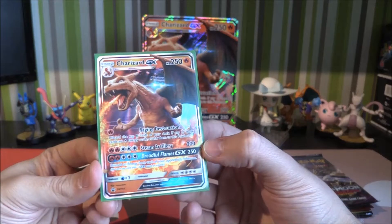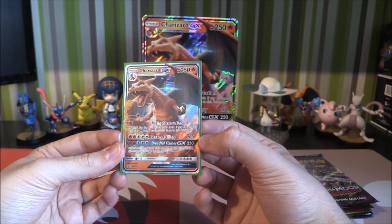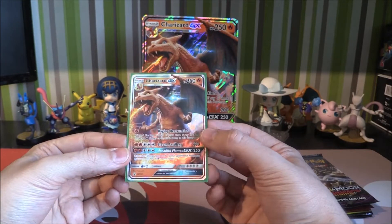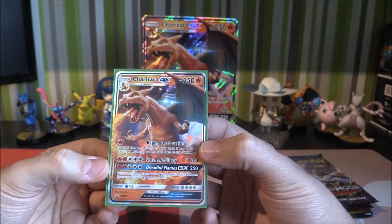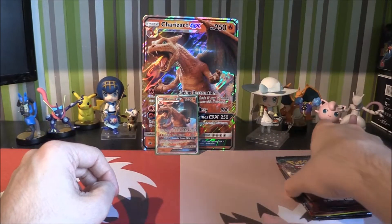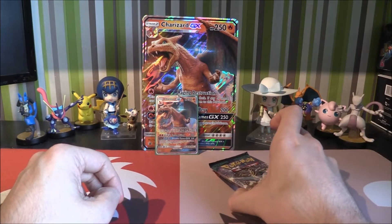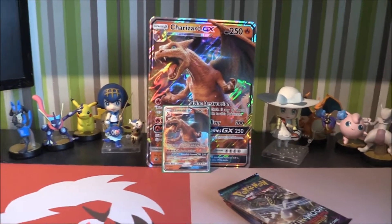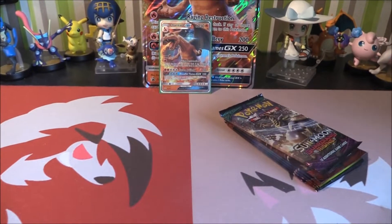Of course we've got the promo, and these are completely playable as well. Which is going to be interesting to see if people will play them and how they'll play them. Because I'd love to have a go at trying to make this — being able to just do Raging Destruction and get rid of a load of cards is going to be hilarious. Let's bring the camera up here whilst we open our packs.